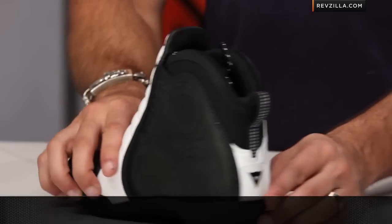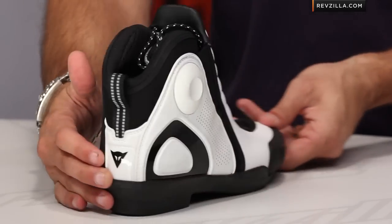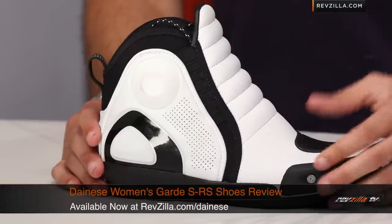As always, it's over $39, ships for free, exchange for free, no restock fee if you need to send it back to us. You can earn TeamZilla cash on any product over $100, which earns you money towards your next purchase and saves you money in the long run. Thanks for watching our detailed breakdown of the new Ladies Garda SRS Aggressive Riding Shoe from Dainese. I'm Anthony — we'll see you next time.